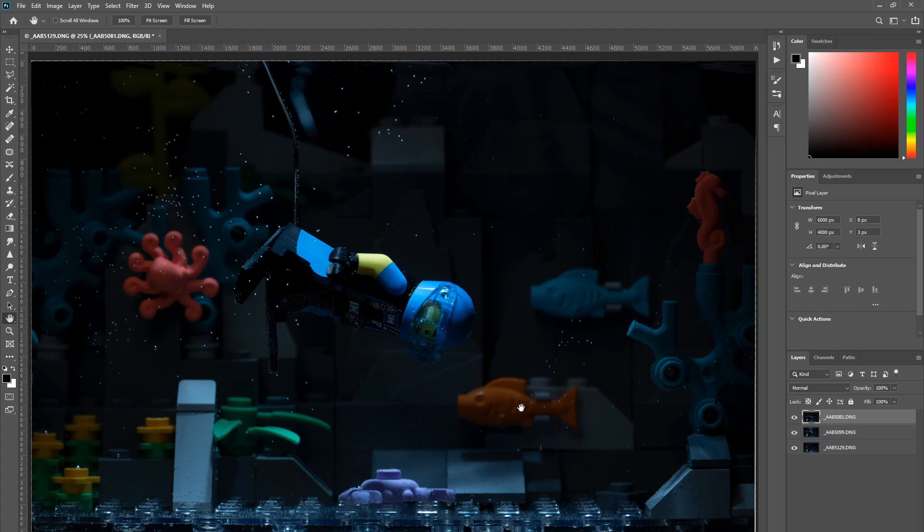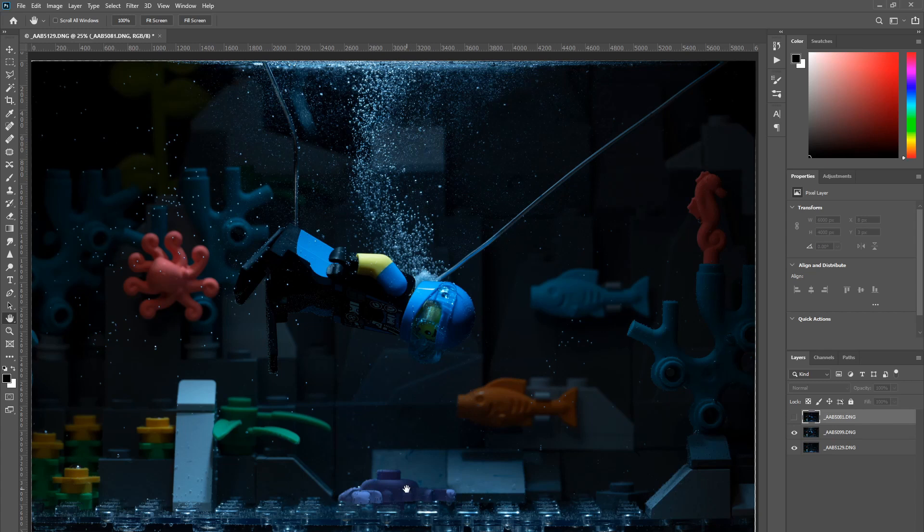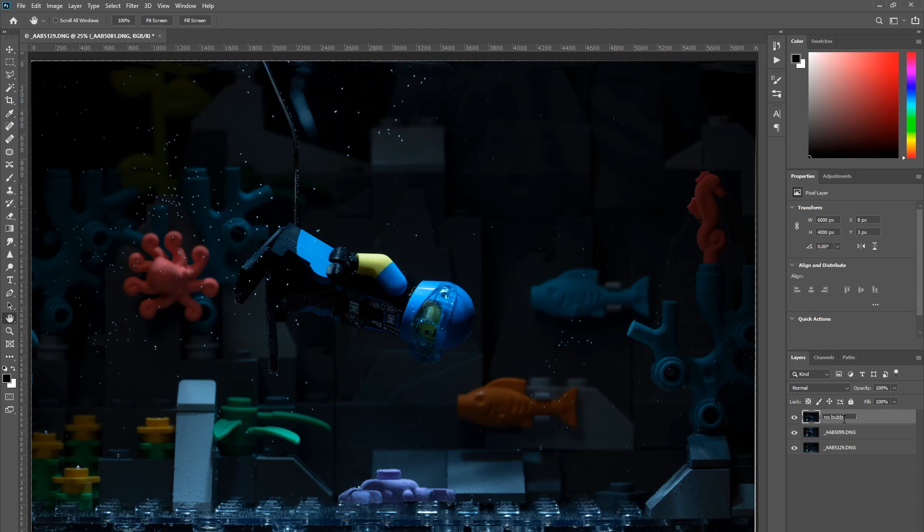In this top layer, I like the light on the crab. In the next layer with the bubbles, the crab is in shadow. Let's name the top layer 'no bubbles,' the next layer 'bubbles,' and the bottom layer 'background plate.'